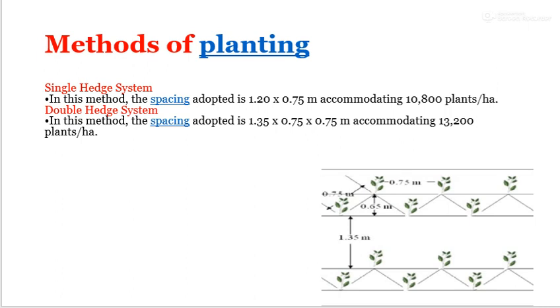The first is method of planting. There are two types: single hedge method and double hedge system. In single hedge system, the spacing adopted is 1.25 x 0.75 meter, accommodating 10,800 plants per hectare. In double hedge system, plant spacing is 1.35 x 0.75 x 0.75 meter, accommodating 13,200 plants per hectare.